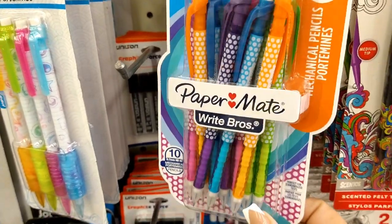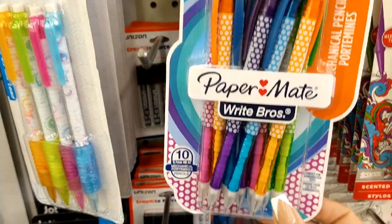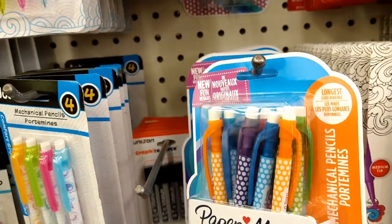This is a really good deal — Paper Mate mechanical pencils, and you get 10 of them for a dollar. That is an amazing deal.